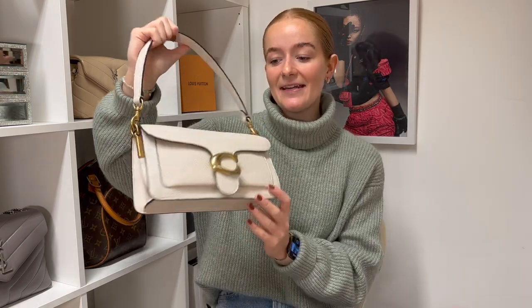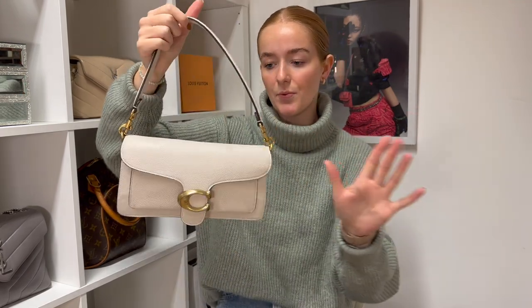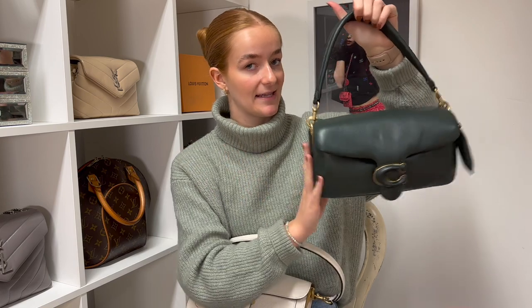The standard Tabby — ours is in the textured leather — is currently £450, whereas the Pillow version is £550, so a bit of a price jump there. But let's start by taking a closer look at the regular Tabby.